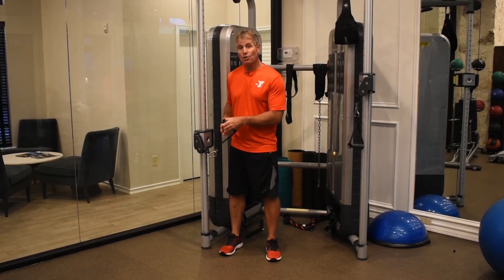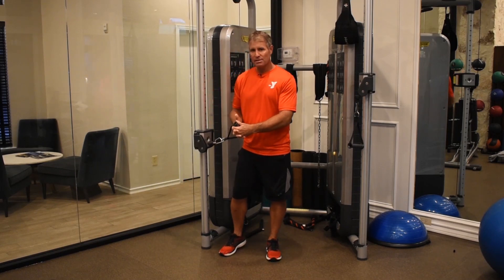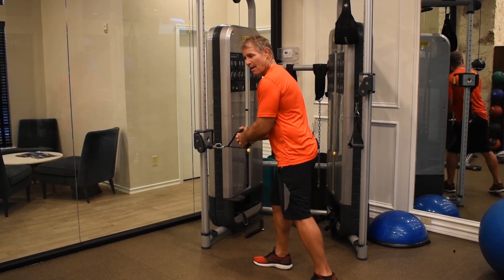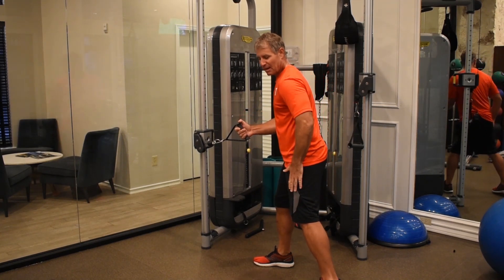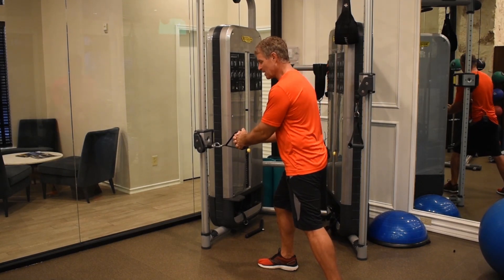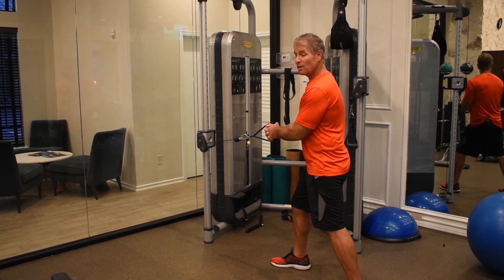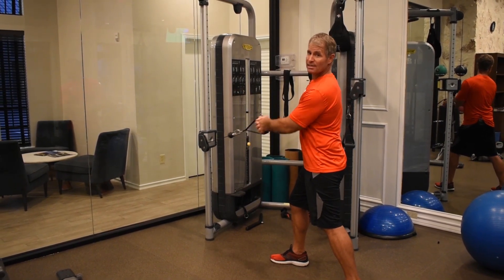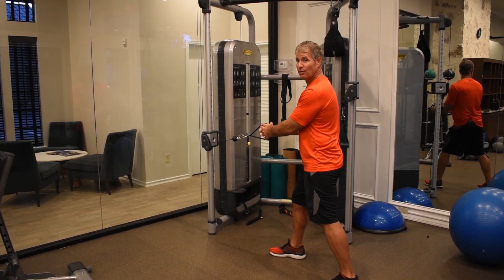Once you've done that, you're going to interlace your fingers and hold on to this thing, and then face it with both feet. Since we're going to be turning this way with this exercise, my left foot will be back, but I've got to get ample distance away from it. I'm going to take a step back with my left foot and then my right — those are only about a foot — but now, even if I totally extend my arms, that weight stack is not going to go clanky. I've gotten myself a little leeway there.